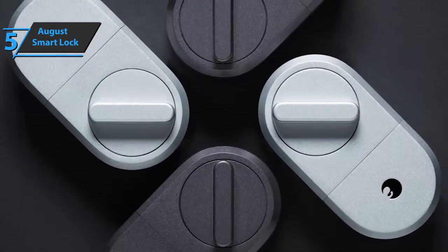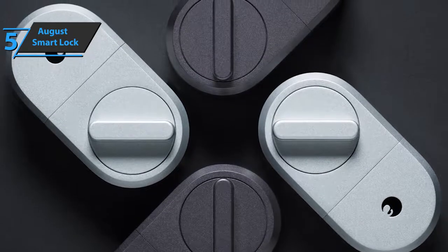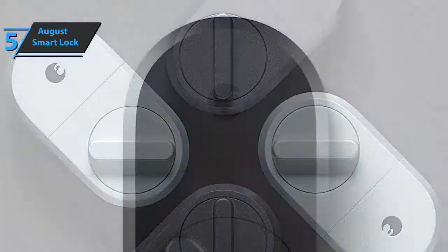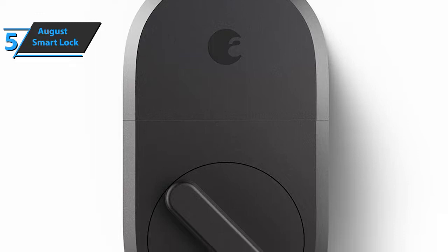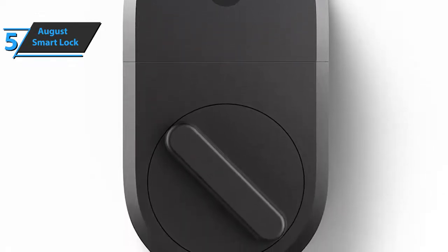Each key is previously entered into the database memory and its expiration or entry time can be defined. For example, a person who has one of the electronic keys can enter the house on a certain date in a certain period of time. This is a great option which allows relatives or friends to get the chance to enter the house in a quick and easy way even when you're not physically close to them. The key is created in the application and sent to a specific person. When the defined login time expires, the password is deleted and can no longer be used.